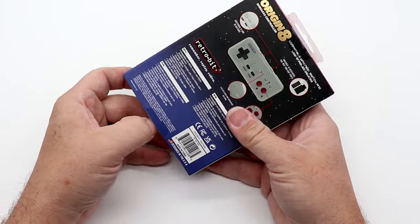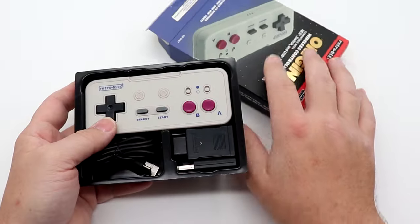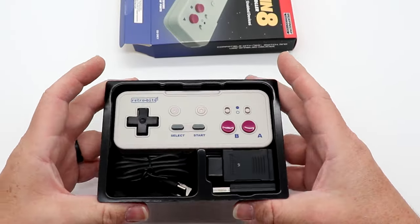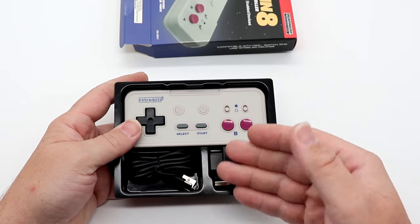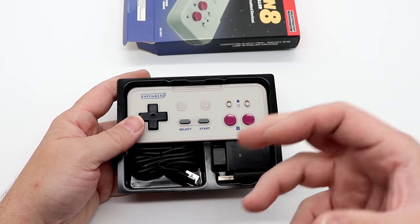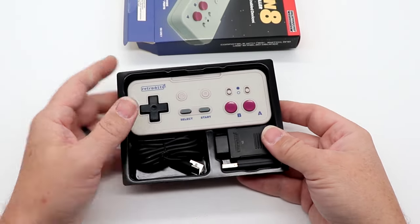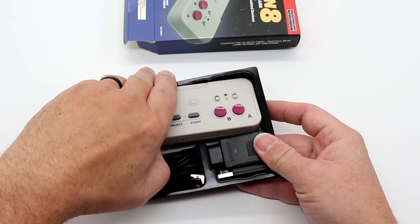Let's slice it open and take a look underneath. I like this a lot — I like the way this comes out of the box. It's just not wrapped in styrofoam. This is a really nice presentation.